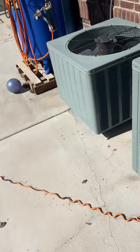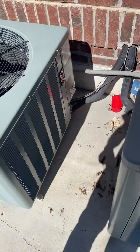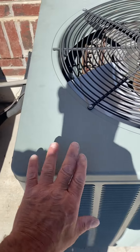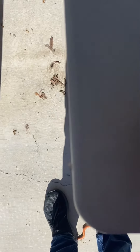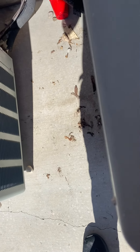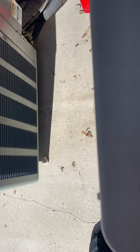They have two ACs here. I'm guessing this one's probably for the top floor because the basement doesn't have one. But this is our AC — the bigger one that we're tinting out right here.